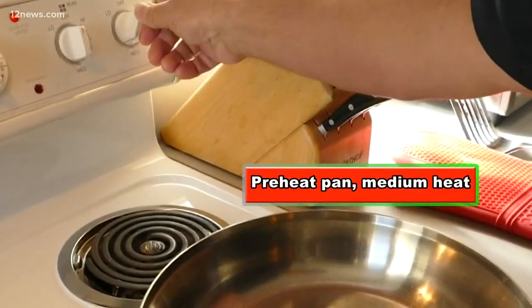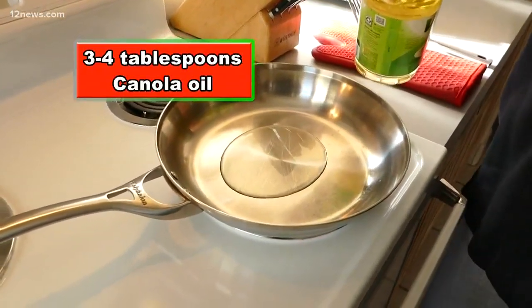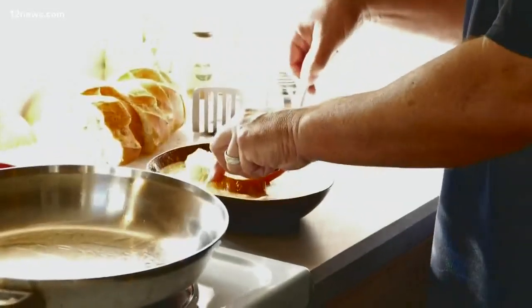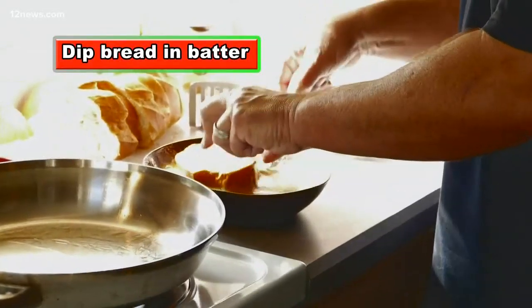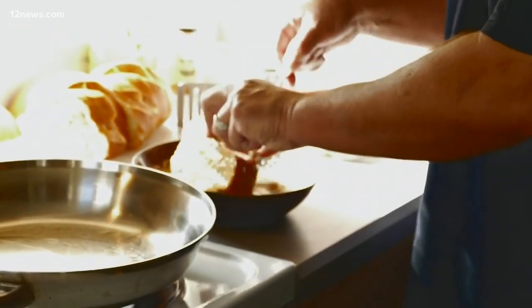At this point, I turn on the heat for an All-Clad pan and I add canola oil. I let that heat up. So now we're gonna take the French bread and dip it into the egg batter. And now you should hear it sizzle in the pan.